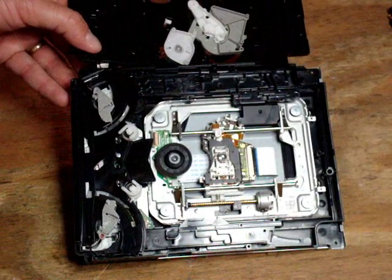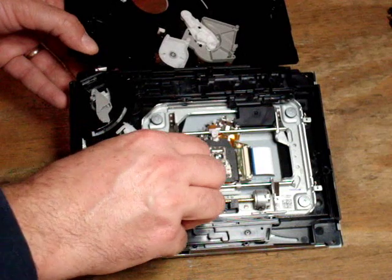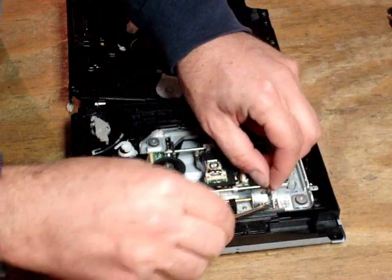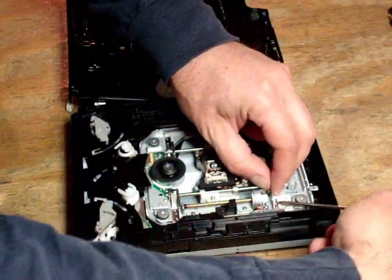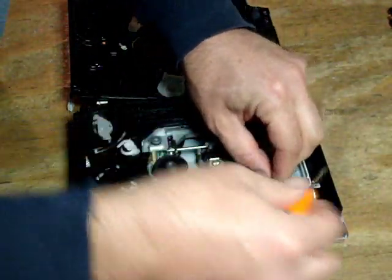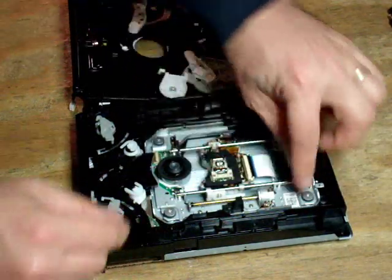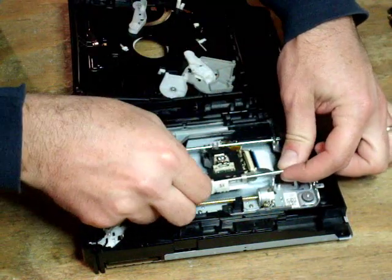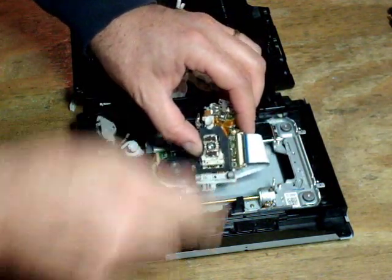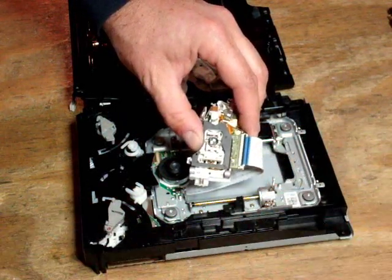We're going to use tweezers to pull out these two metal brackets. We're going to lift the laser up by this metal rail, pull the laser out, and take the rail out. Then we're going to carefully loosen this black plastic clip using your fingernail or a tiny flathead screwdriver.